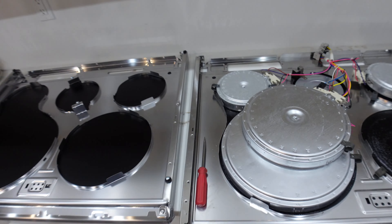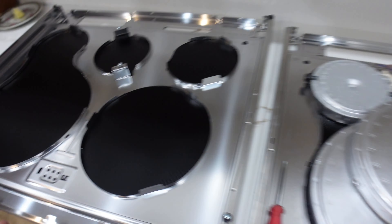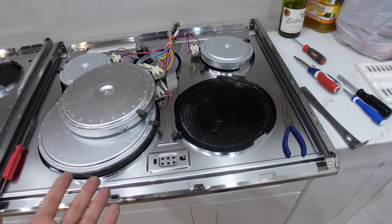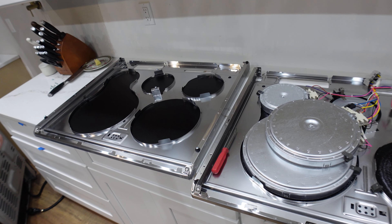So what I got here is I got a little autopsy going. I bought a new top. Problem is you have to basically take all the guts and move it over to the other one.